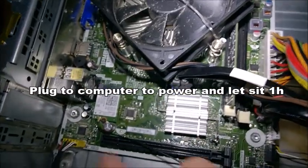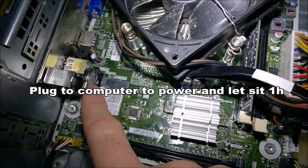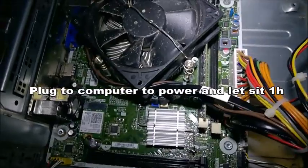The third thing: just plug it in and let it sit. Sometimes that will recharge the small cell battery and it may just power up.